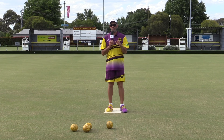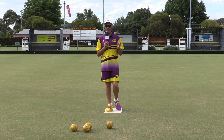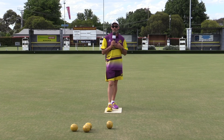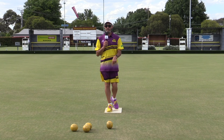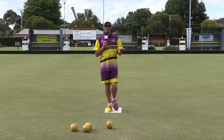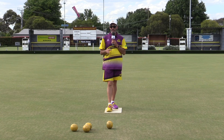On Coach's Corner today, we're going to look at consistency in your bowls. I actually now do this drill as a warm-up drill. All you need is a mat. That's it.